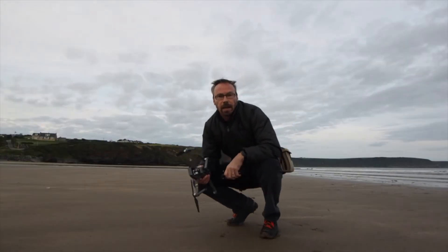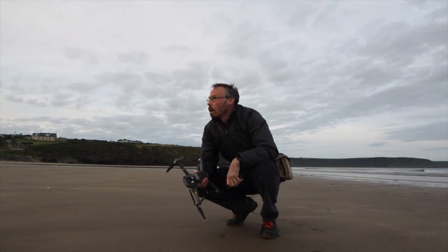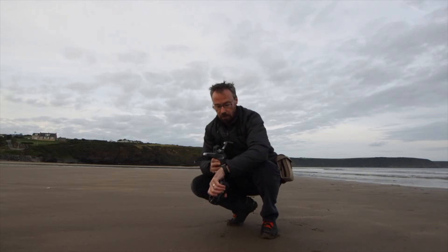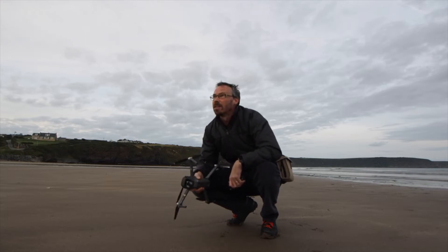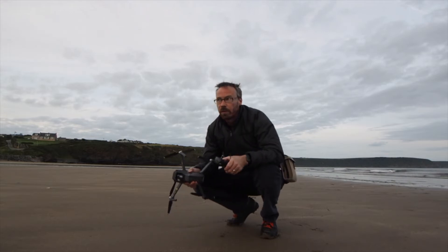The tide is coming in, I keep having to move stuff. But the light's gone — we're not even at the theoretical end of golden hour yet, but the light is definitely gone. Got some really nice shots with the drone — really happy, perfect. Go and have a coffee, a bit of breakfast, then we get out on the bikes.